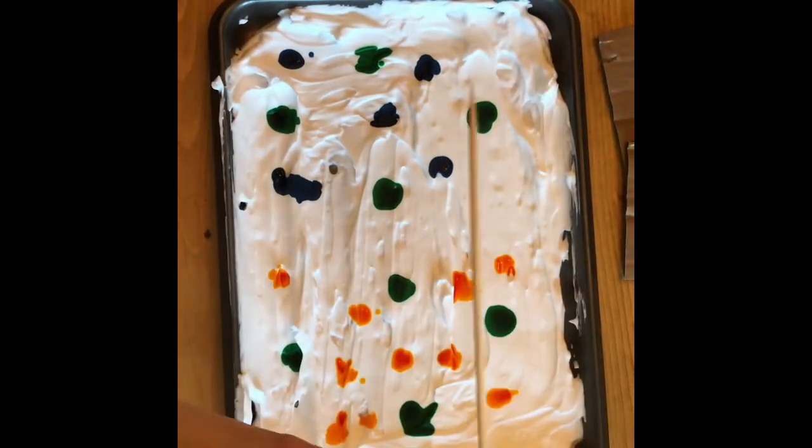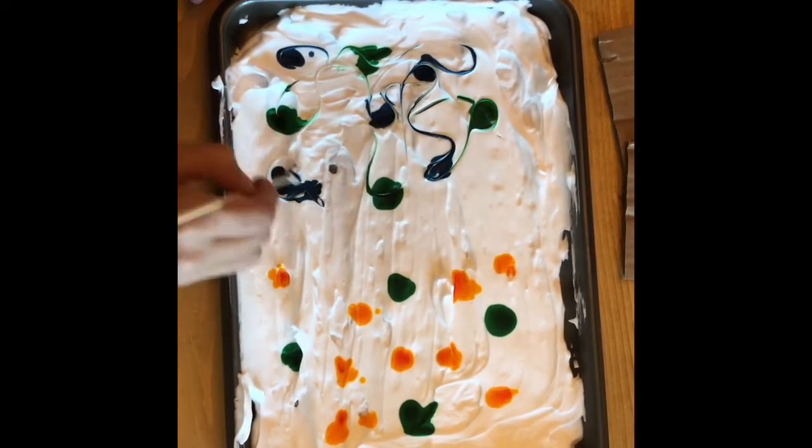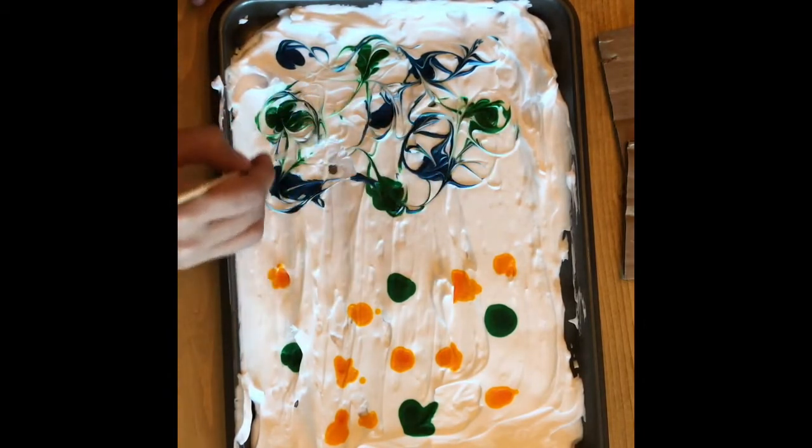When you are finished you're going to use a stick or toothpick and you're going to make squiggly lines or wavy lines to start to mix the colors. This is what's going to create that marble effect.